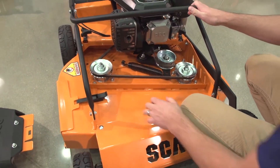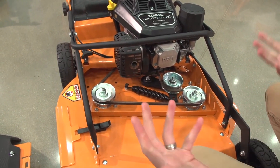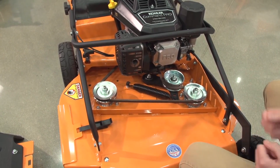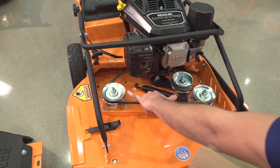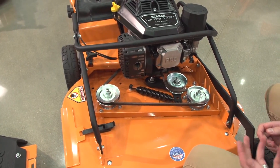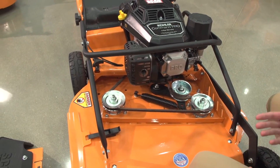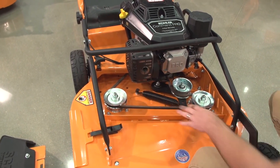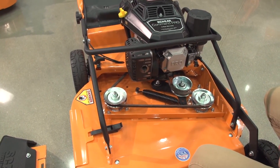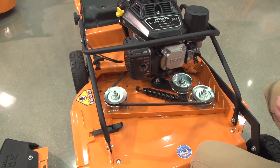Looking underneath, you can see the reinforcement plate that runs throughout the entire top of the deck — very similar to what you'll find on our Hero deck and our Velocity Plus deck, with that extra reinforcement at the spindle areas where it's needed. You're going to see a two blade system on this machine. With it not being a timed deck, it is an offset deck, which makes any belt breaks or belt updates a much quicker change — you can do it in a matter of minutes compared to a more complex setup on a timed deck.